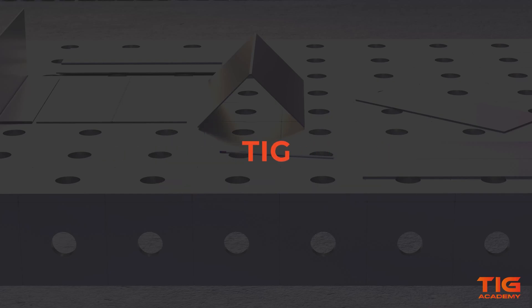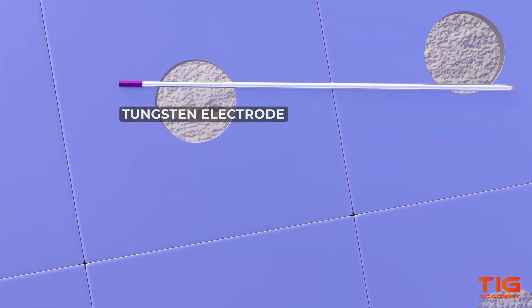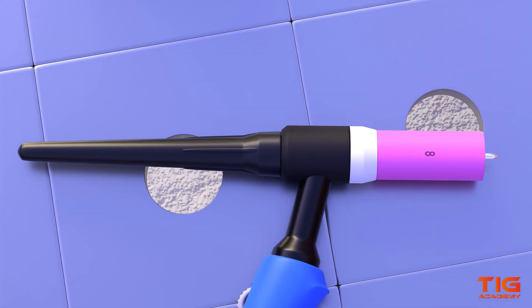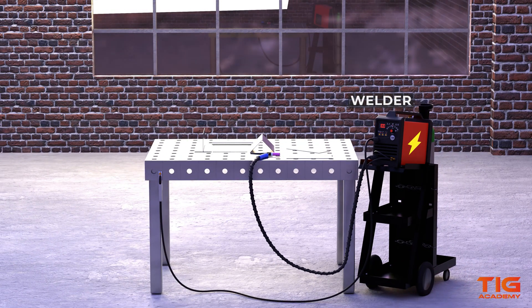Tungsten-inert gas welding, also known as gas tungsten arc welding, is a welding process that fuses metals by using a tungsten electrode to heat up and melt a metal. The tungsten electrode is inserted into a torch. The torch is connected to the welder, and the welder itself provides the electrical current needed to reach the optimum temperature for the metal to melt.